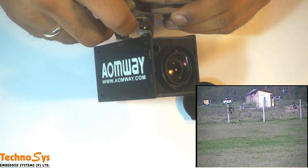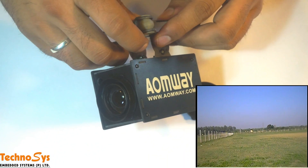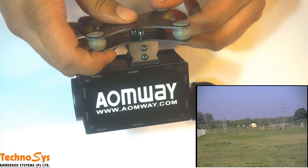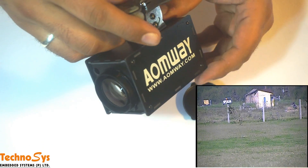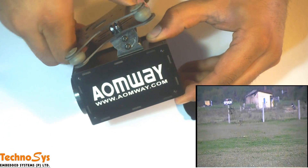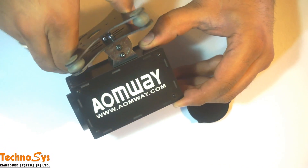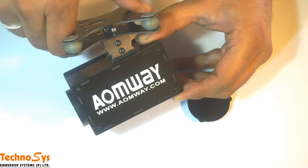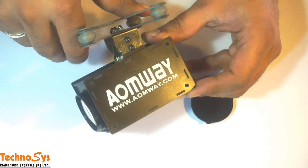The Aumviz Zoom camera has been tailor-made for RC control and comes with a vibration mount. It has adjustable mounting points and also has a tilt option, so you can fit a servo and control the tilt with your RC. Other controls like yaw and roll are not available.